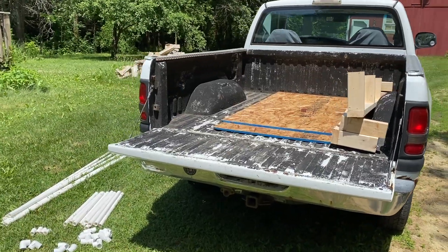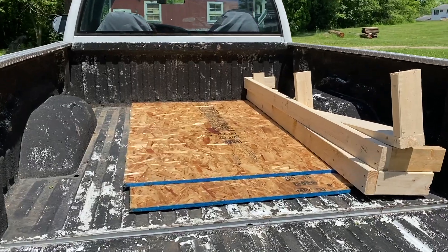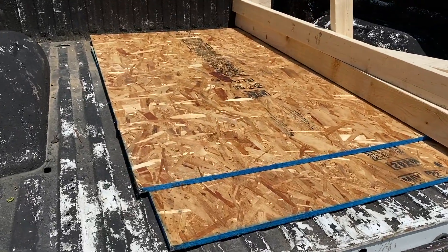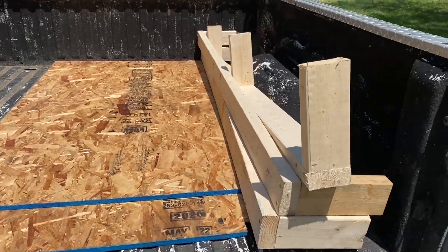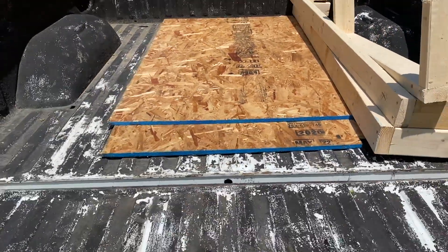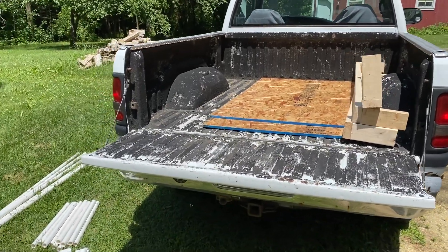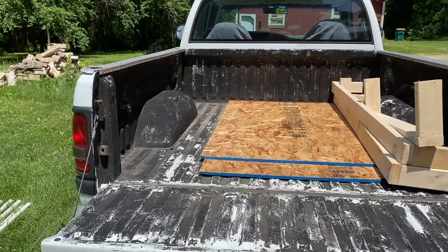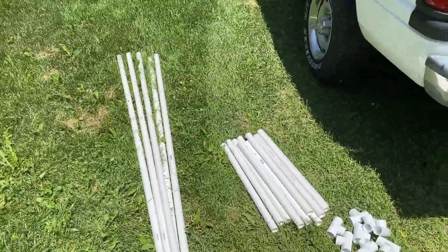Alright guys, check this out. I'll show you how this thing looks if you were going to take it up north in the truck, which is what I'm doing this weekend. As you can see, the two sheets of OSB just fit in the bed real nice on the bottom. Here are those supporting pieces — you really still have the vast majority of the bed available to put coolers, food, other camping supplies, no problem at all. And here is the frame for the tent completely disassembled.